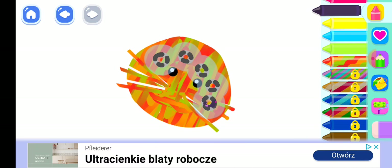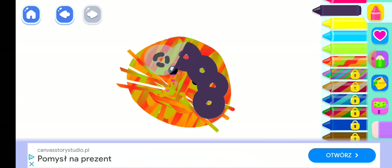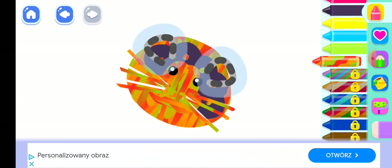Draw spots on the jaguar's head. Excellent! And add round ears.